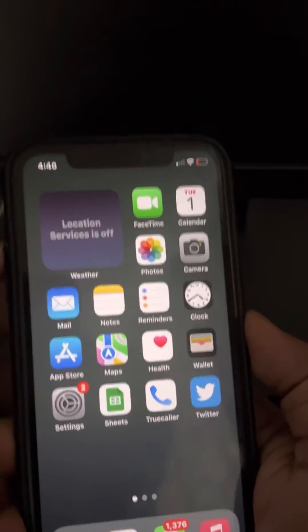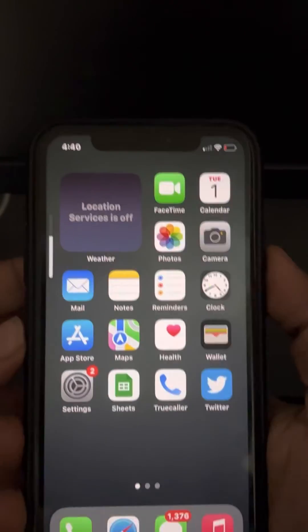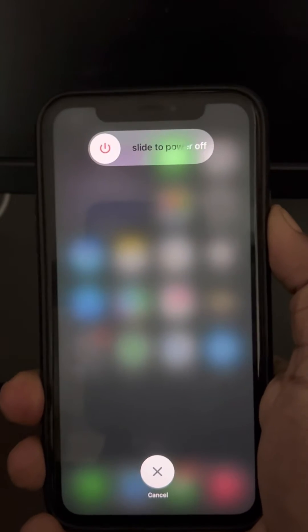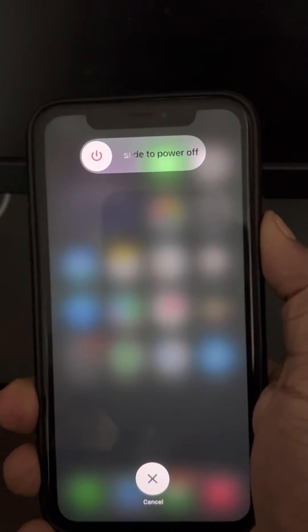Let's try this — press up, then down, then press the side button and let it load. Do not worry, do not release the right side key.